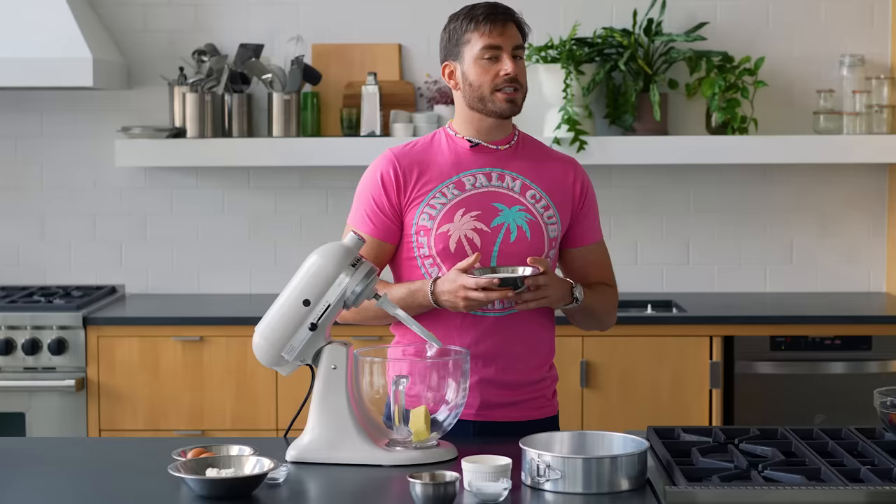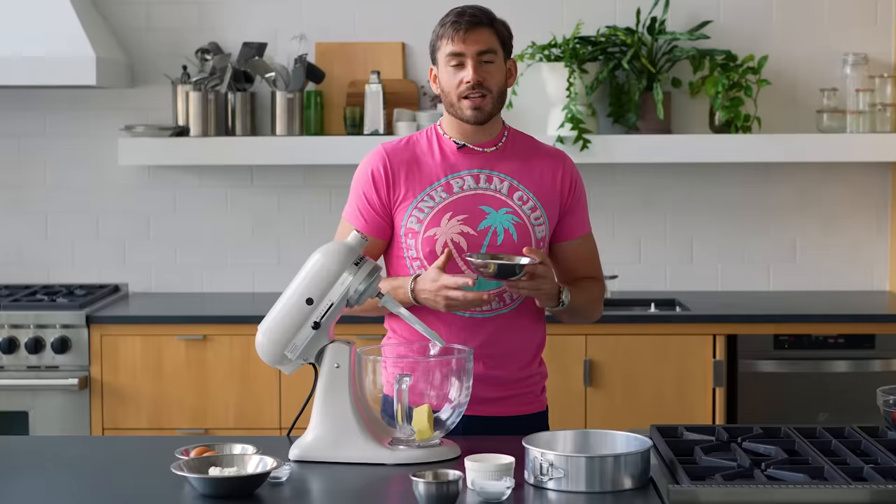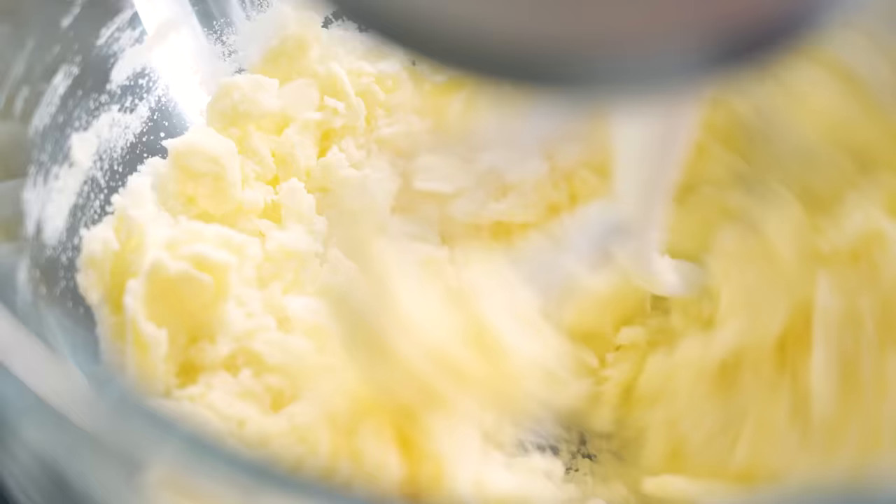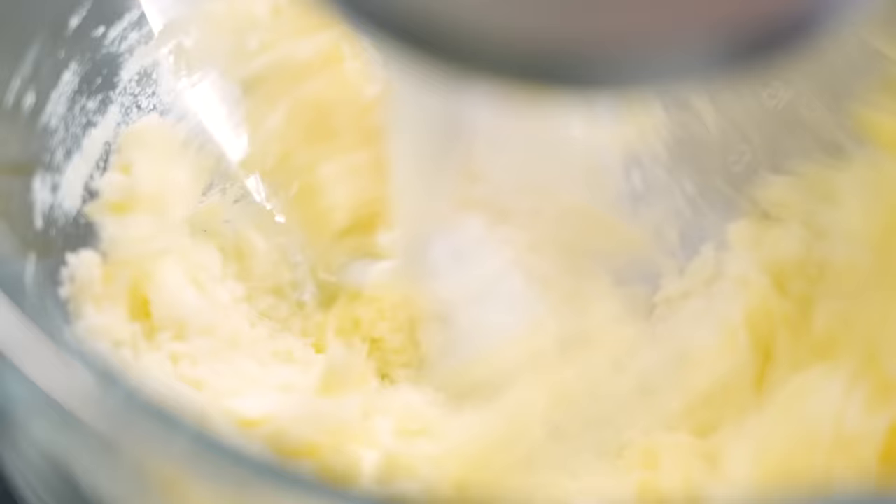Butter goes in. The recipe will say three-quarters to one cup sugar. A lot of that depends on how ripe or naturally sweet your fruit is. It won't change the chemistry of the bake too terribly much if you do three-quarters cup to one cup.